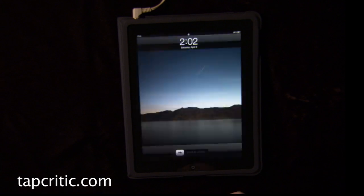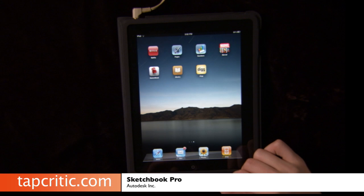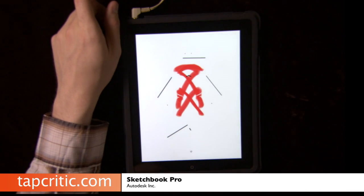Hey everyone, Johnny Five here from tapcritic.com. I'm gonna take a look at — we'll let you see what the icon looks like — an app that we just got for the iPad called Autodesk Sketchbook Pro.